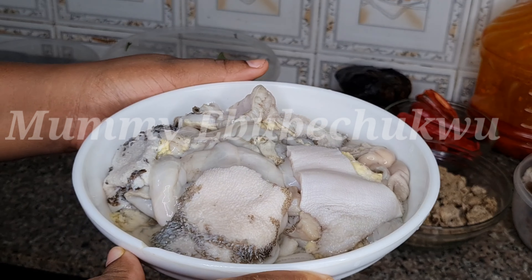I'm going to start by putting the washed meat in a pot. I'll be adding the shaki, the tripe, and the roundabouts together, then the cow head bomo — both of them have the same cooking endpoint. I'm going to add two seasoning cubes and salt. I'm not adding much because the red onions will do justice to the taste of the meat.